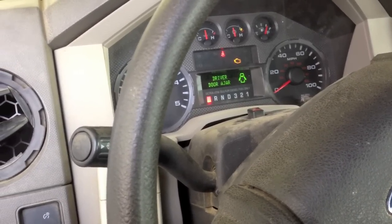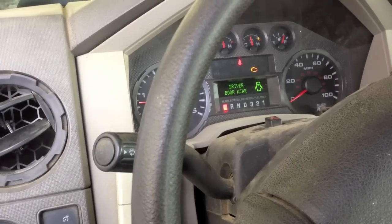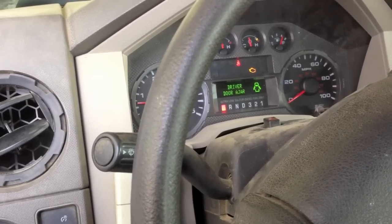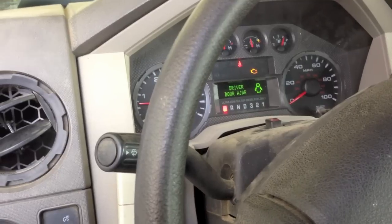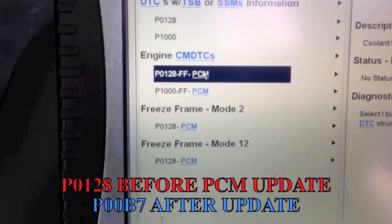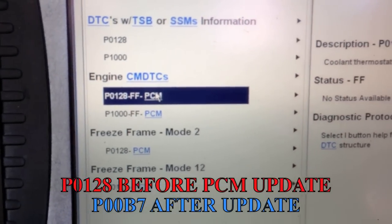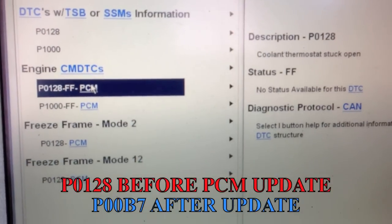We have a truck with a check engine light on and it also won't go into regen. The customer complains of poor fuel economy, lack of power, and the check engine light. We check the codes and it has a code P0128, which is from the thermostat being stuck open.